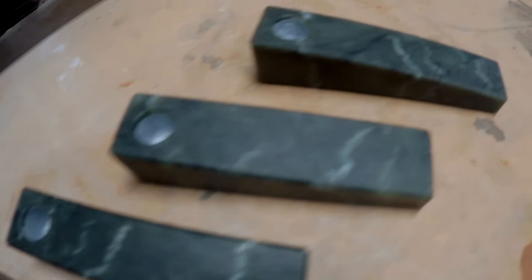Hey fellow backyard boys, Nick here. I've been kind of off the radar for a little bit and I really want to get you guys up to speed on some of the things that I've been doing.